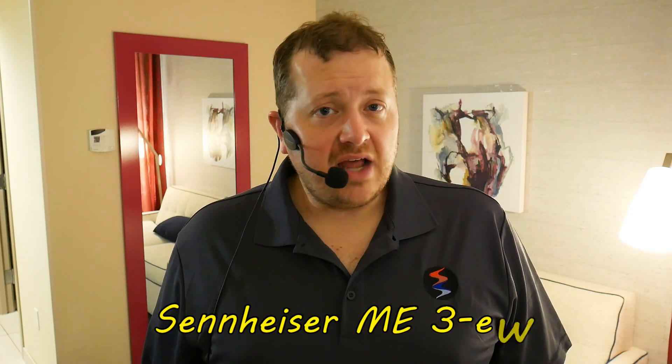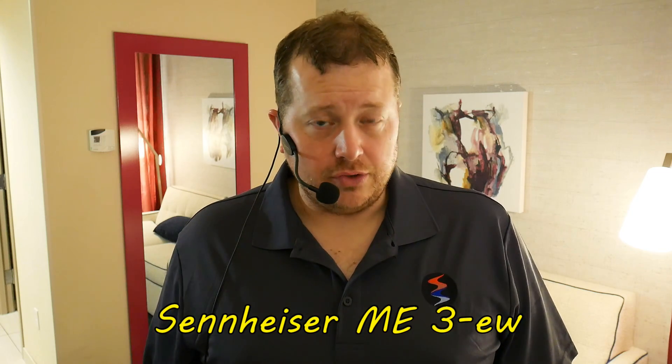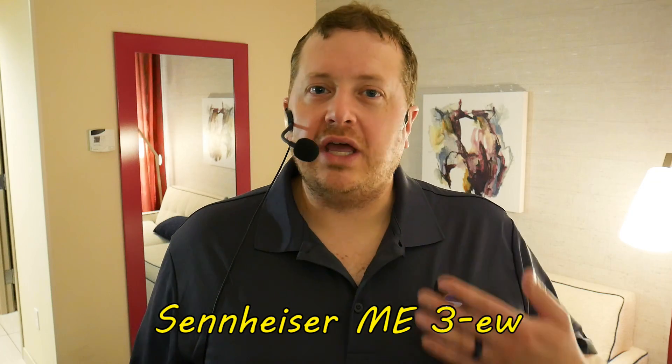I'm currently wearing an over-ear headset — this is a Sennheiser ME3EW — simulating what a gamer-style headset would sound like. It's recording into the Tascam DR-40 via a Rode VXLR Plus, which screws in and plugs directly in. That can create a little bit of noise on a cheaper recorder like this one, but what we're listening for is the background noise, so let me go quiet for a second.